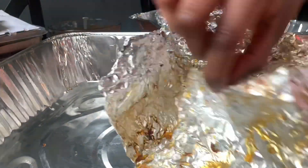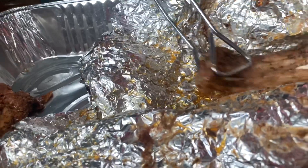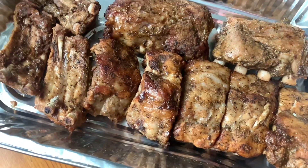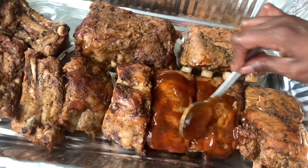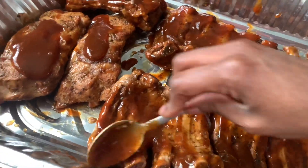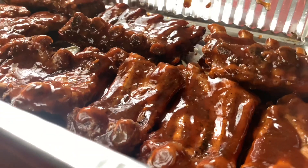I just want to check what these ribs are looking like — and they're looking good. I'm going to take them out and sauce the top. I like to cook the ribs first with the seasoning without the sauce, just to make sure the flavor profile really gets in there, and then I add the sauce and bake it with the sauce.